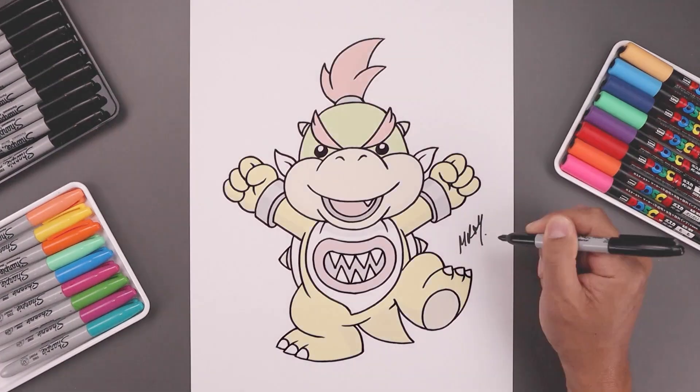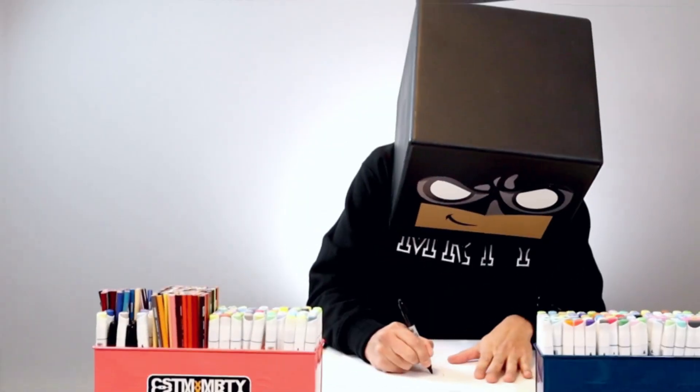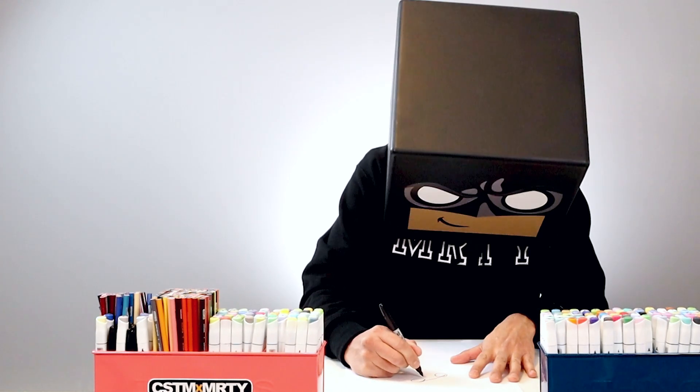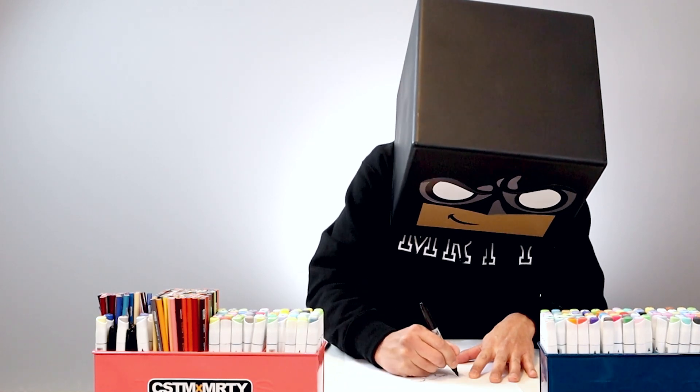Let's sign our artwork and add a splash of color — and that's pretty much it, that's how we draw Bowser Jr. from Super Mario. I hope you enjoyed today's lesson. If you did, please make sure you subscribe, because I'm posting new lessons every single day. If you want to draw more characters like this, you might want to check out this video over here. I want to thank you for watching, and I'll see you again soon.